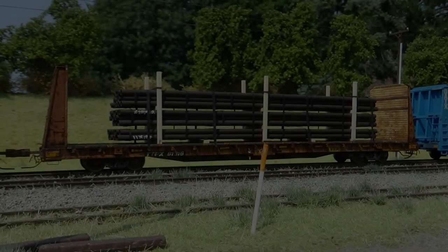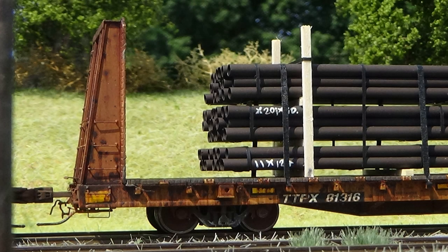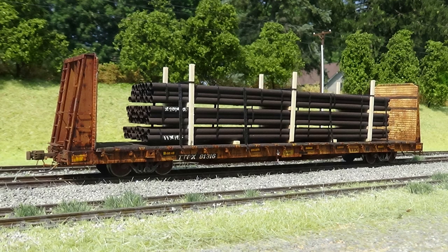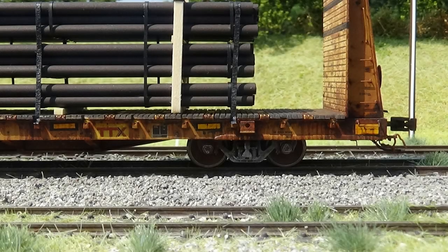After all that is said and done, we now have a completed car that looks absolutely incredible. The rust, the weathering, the streaking, all the paint patching, and of course that nicely detailed load just looks incredible on this car. I am so, so happy with how it came out.